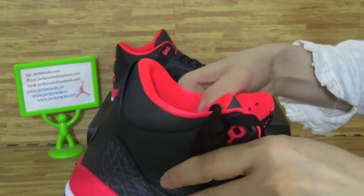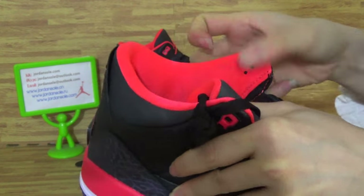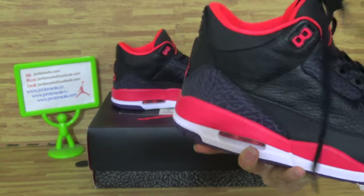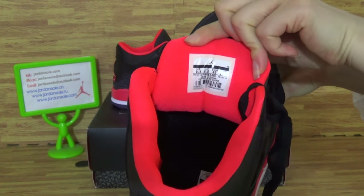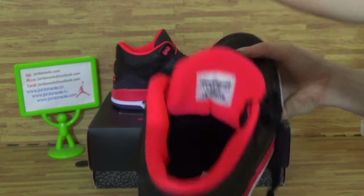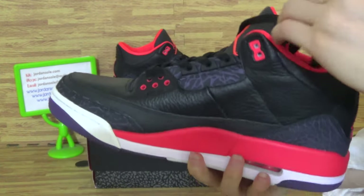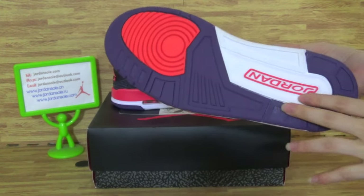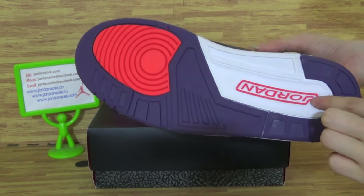Let's come to the inside. So nice, so nice quality. On the tongue, you can get the size information. I'm going to turn 9.5. Keep going down. We can see this is also with a very nice color.